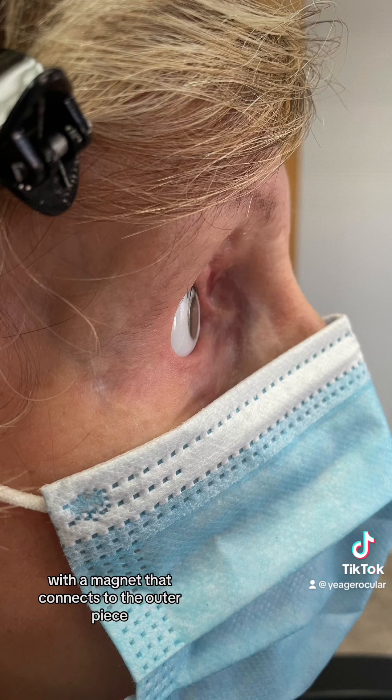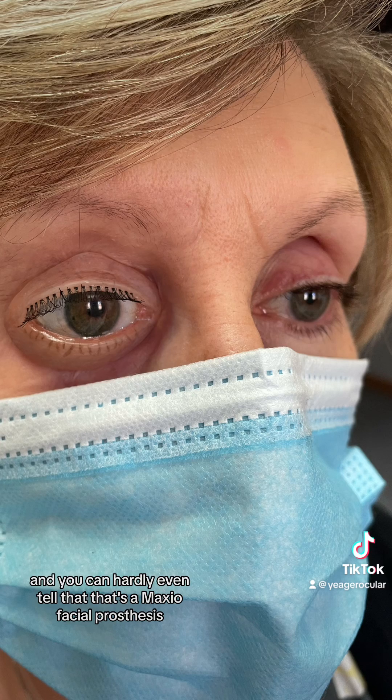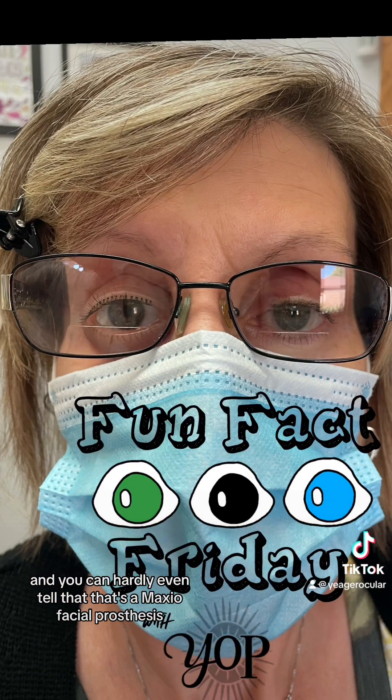This particular patient has a conformer within the socket with a magnet that connects to the outer piece. When it clicks into place, we have no gaps. The glasses are on and you can hardly even tell that that's a maxillofacial prosthesis, which is today's Fun Fact Friday.